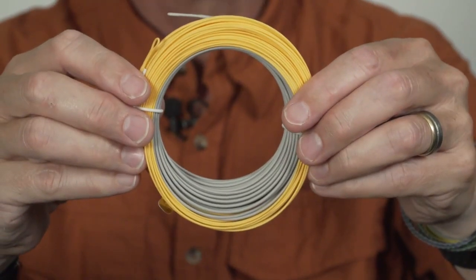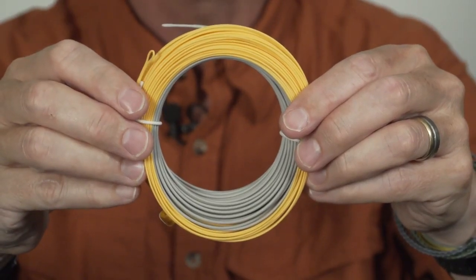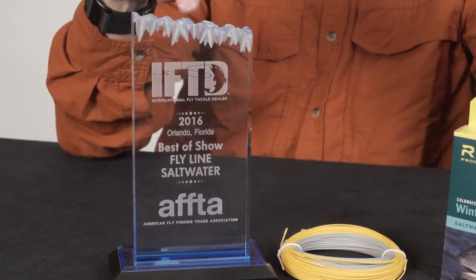It's got this gray color head and an orange color running line, so a very visual difference between the head and the running line — easy to see where it's going to load. And it happened to win the best new saltwater line at the IFTD show this year in Orlando, so we're pretty excited by that. People thought this was a cool saltwater line, and it's won an award already.